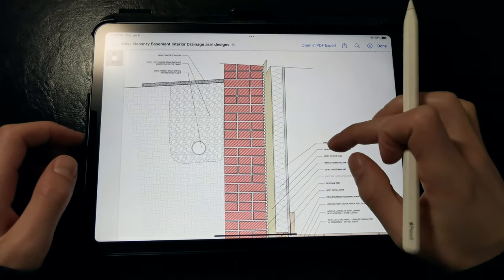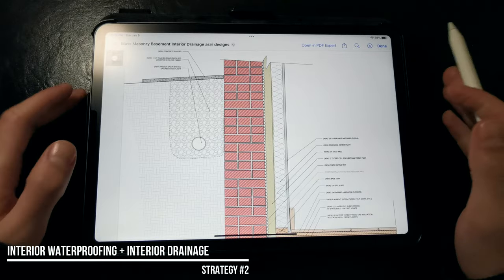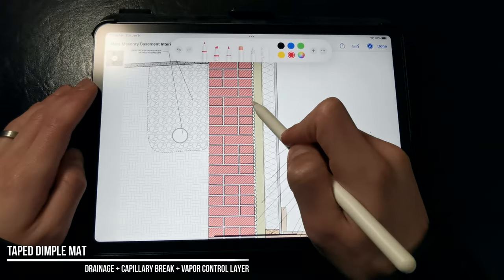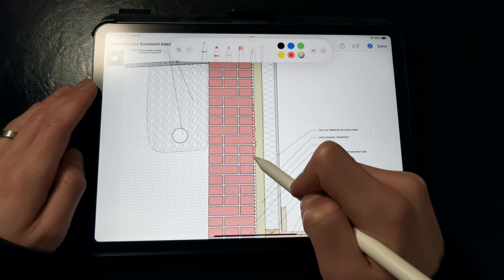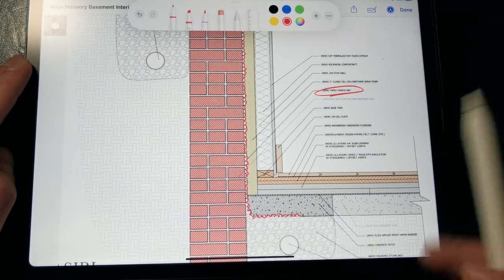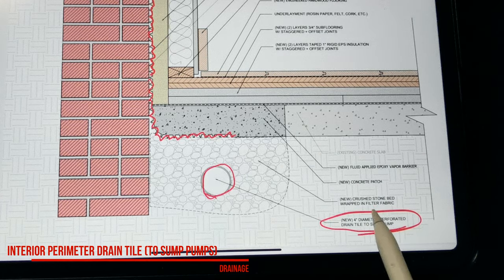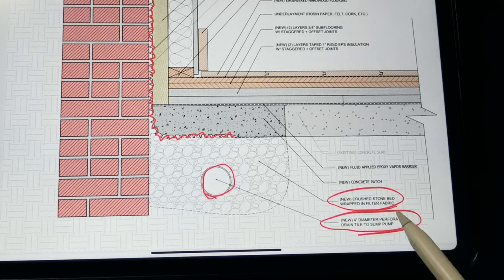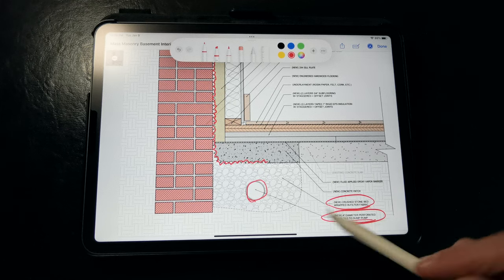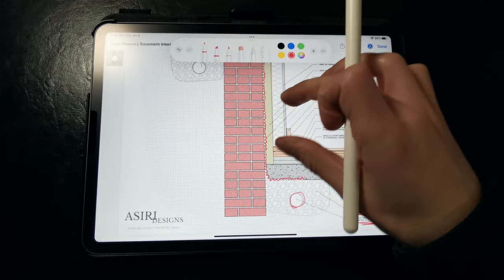Now, if you can't excavate to access the exterior foundation walls to install a new waterproofing layer and provide drainage, you can address water and drainage on the interior. If we zoom into this detail, you can see a taped dimple mat membrane installed directly against the interior side of the mass masonry foundation walls. This taped dimple mat provides a drainage space and a capillary break behind the masonry walls, and we're terminating it over a new interior drainage tile set in a crushed stone bed and wrapped with filter fabric. The drainage tile gets discharged to a couple of sump pumps with backup batteries, relying on the system to drain out any water that leaks through cracks and gaps in those masonry foundation walls. The dimple mat provides a drainage plane and capillary break, serves as waterproofing when the seams are taped, and also functions as a vapor barrier.